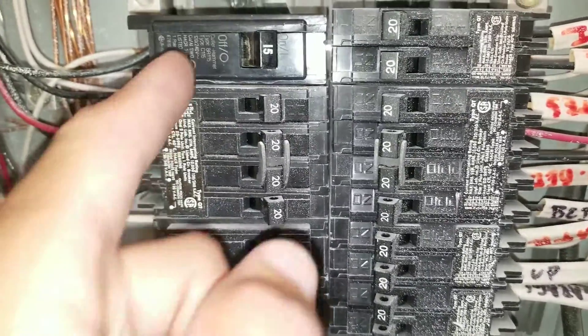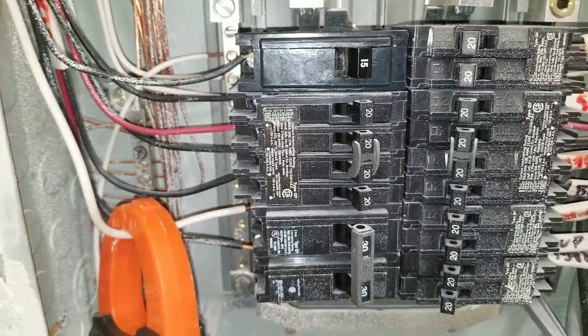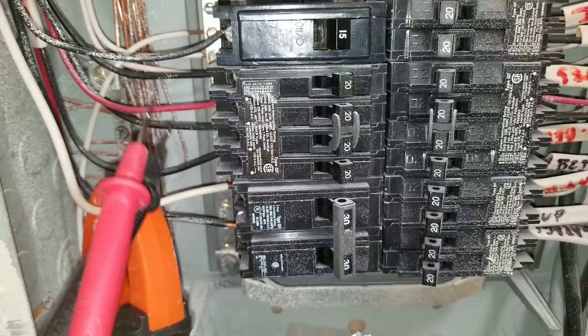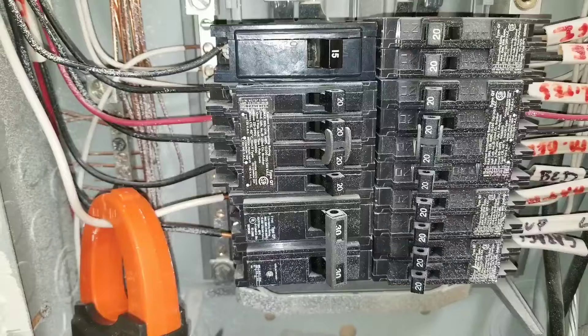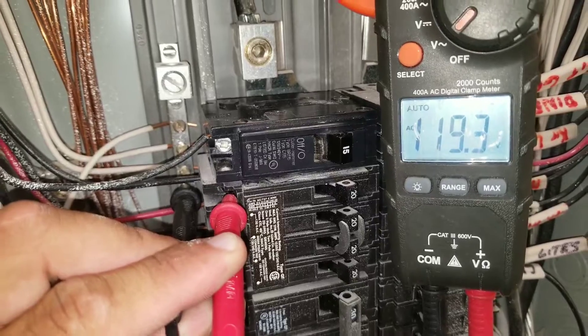Here, I've put it to the on position. What I'm going to do is show you how to test your circuit breaker — I want to show you what the reading is. If it's in the on position, you should have voltage coming in at the circuit breaker when you take your reading with your multimeter. Here, I have my leads on the bottom breaker — this is the good breaker. You can see I'm at 120 volts.